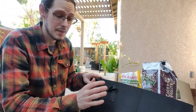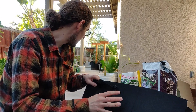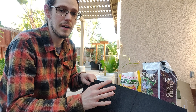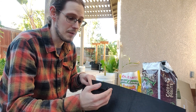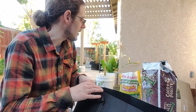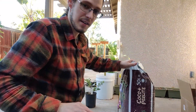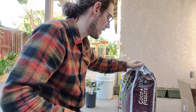I have grow bags here. Camellia sinensis doesn't like to have very wet feet, so to speak, so this is going to be a really good option for a pot because it will prevent them from staying too wet. And I'm going to be potting them with a coco perlite mix here that's going to pair really well with the grow bag.